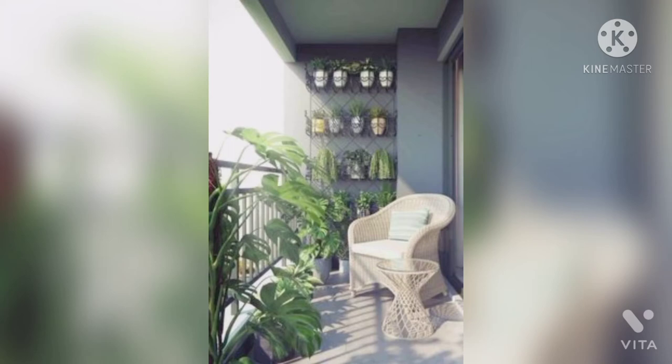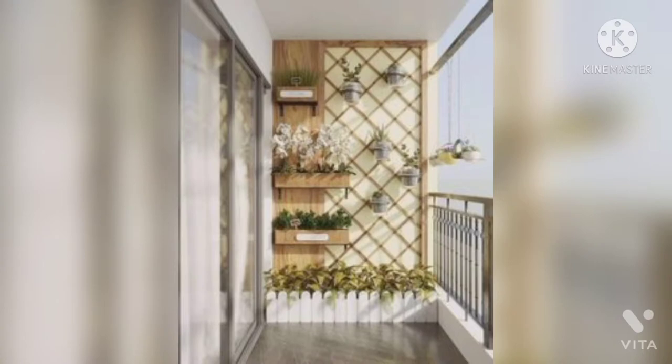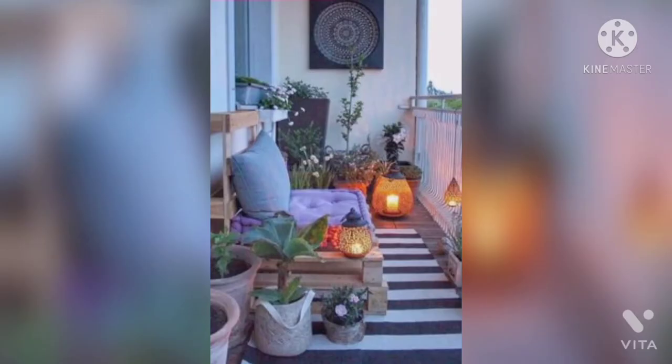If you love a clean look and a minimalist approach, then this garden design idea will be highly suitable for you. To give a simple, neat and trendy look to your balcony, using wooden planks and wooden planters on the corners will give an attractive look to your balcony garden.